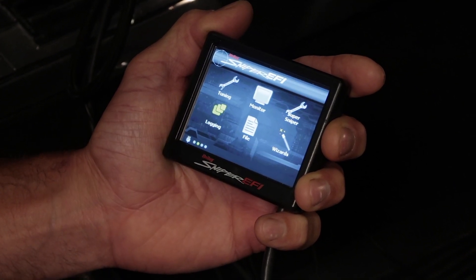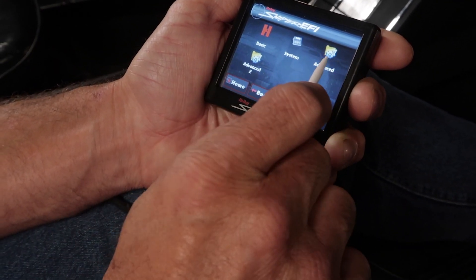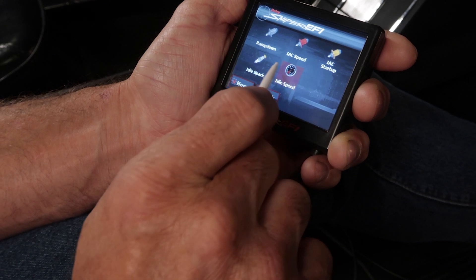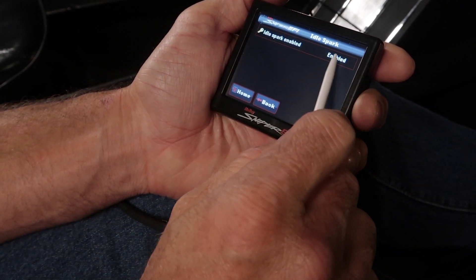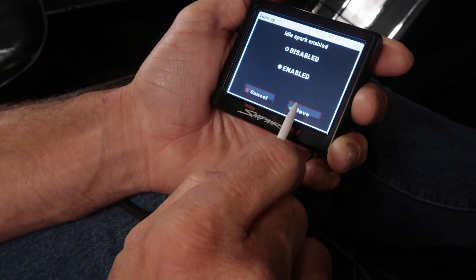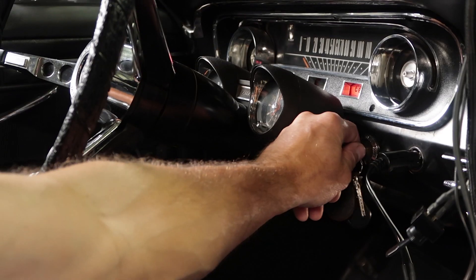If you're using the Sniper EFI system to control ignition timing, navigate to Tuning > Advanced > Advanced Idle > Idle Spark, and set the idle spark to disabled. You'll have to turn the ignition off, then back on to save your changes.